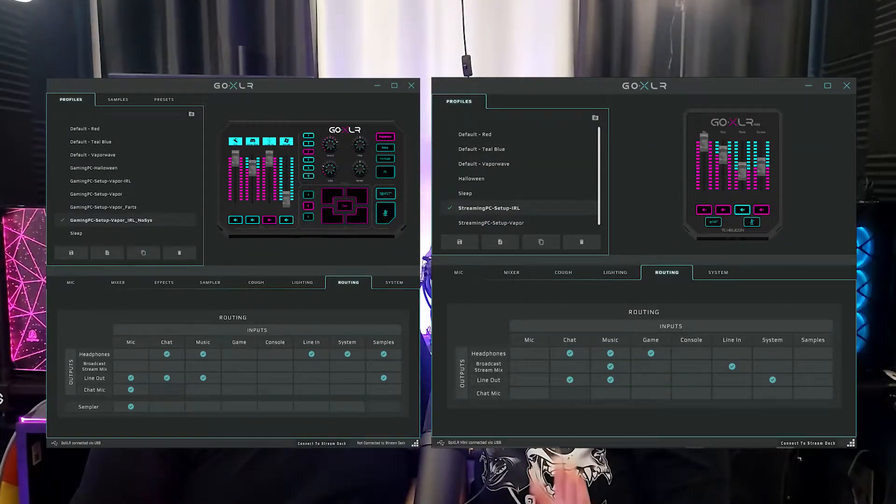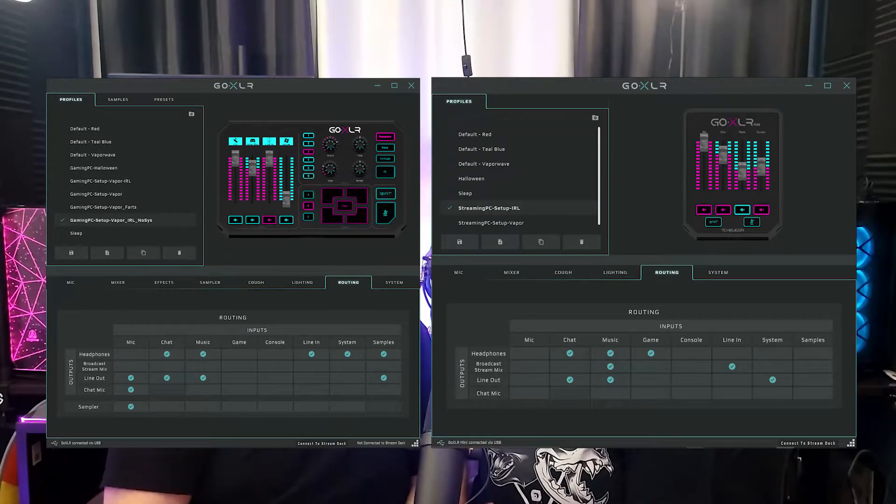The routing is where you need to really wrap your head around. Via the GoXLR app, we determined the correct routing. Here are the screenshots of both our routing settings. Most streams, we both want to hear the game sound, Discord, the music, and the alerts from the stream. So we have an audio jack splitter cable from the GoXLR to which we connect both our headset base stations. On nights where I also play on my PC, I connect my headset directly to the GoXLR Mini.